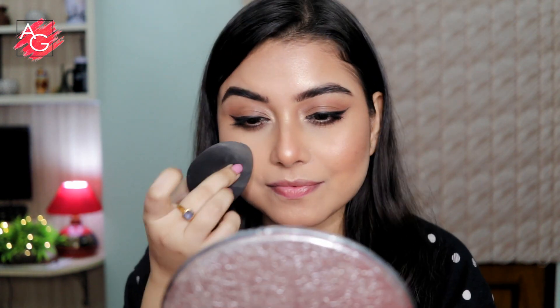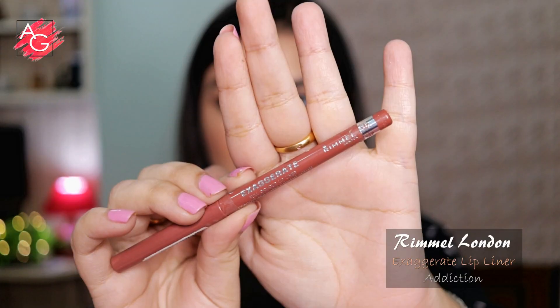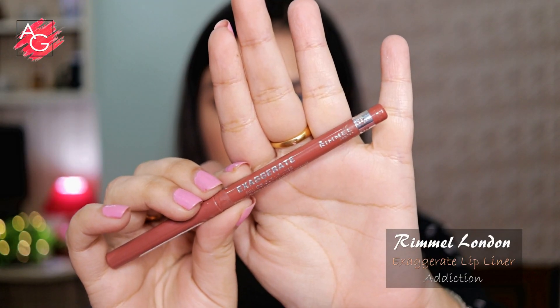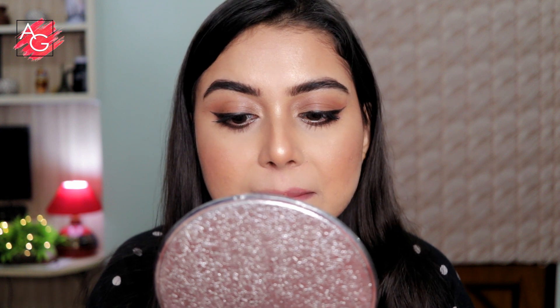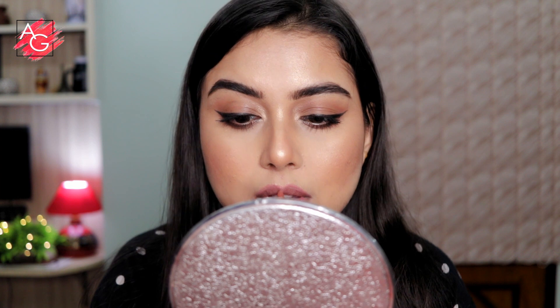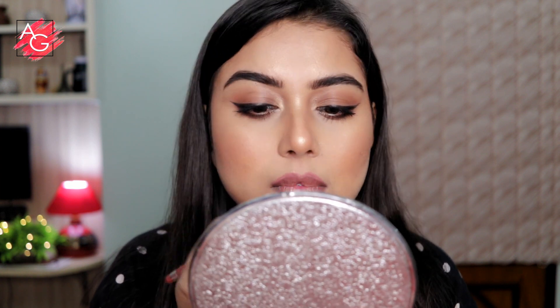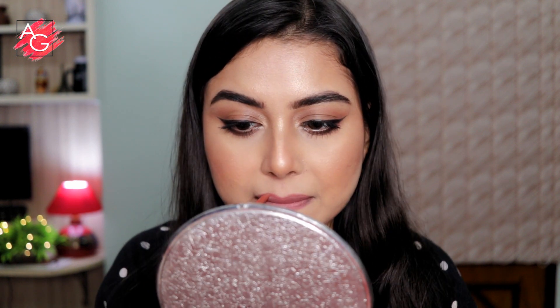To make it look even more subtle, I'm using my beauty blender and dabbing it on top of those areas so everything looks seamless and blended. Moving on to the lips — she clearly overlines her lips, but I don't overline my entire lip. I just overline on the cupid's bow area and on the bottom area of my lips, which I think looks good on me.